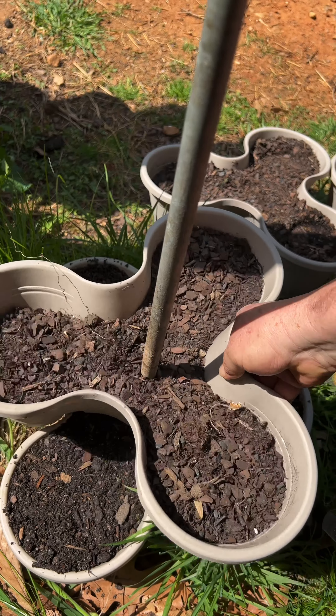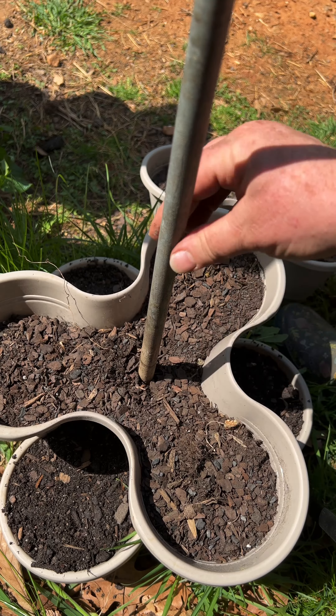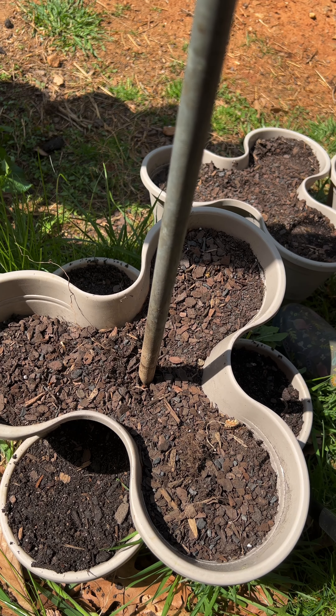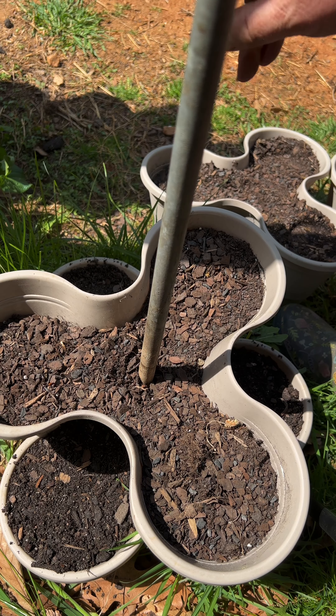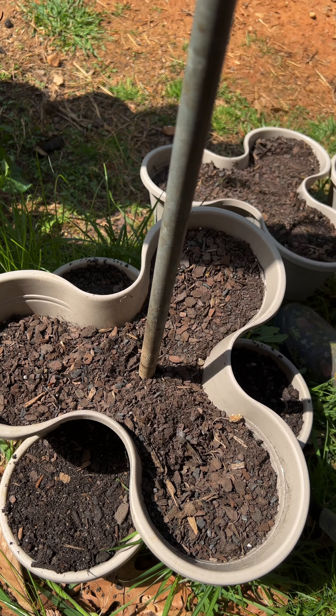For those who didn't see my other video, I got these from Dollar Tree. I drilled a one-inch circle in the center, put the rods down the middle just to give it some more stability. You have to stack them three high if you're just doing them as they are, but this works good. I had basil and lettuces planted in these last year and they did wonderful.